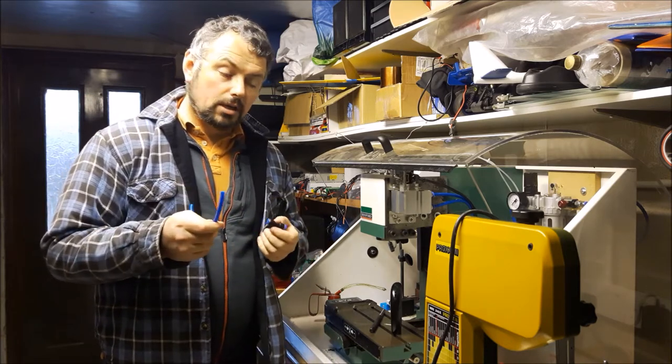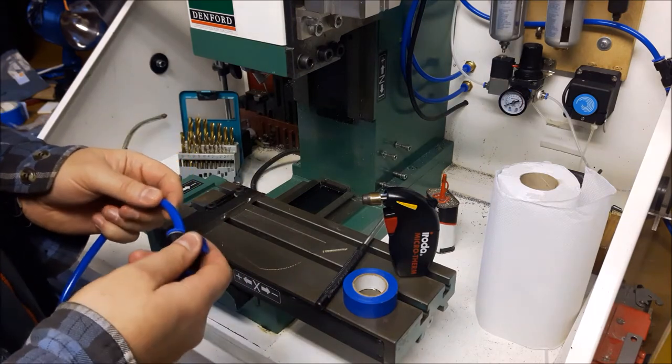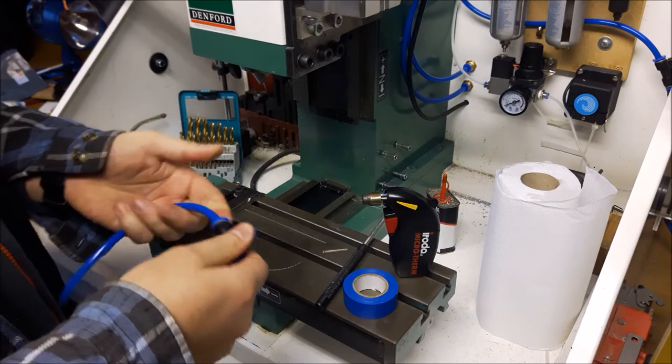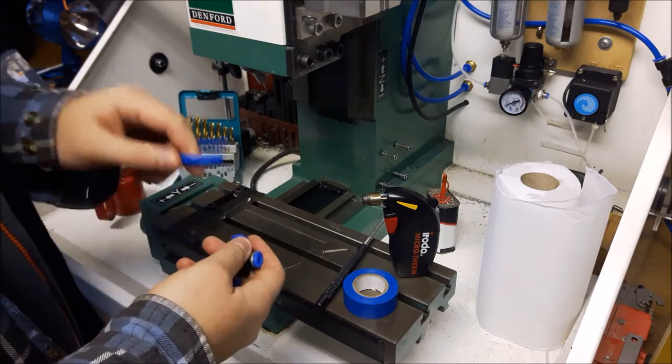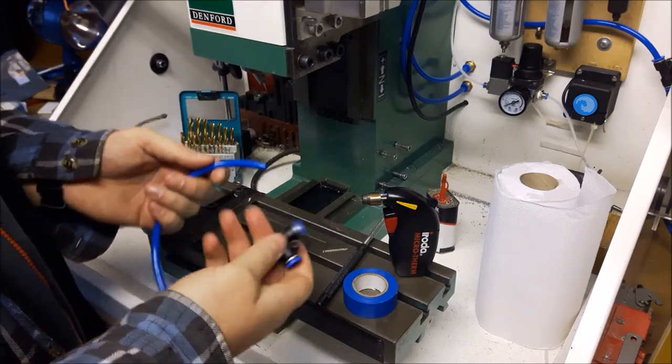You've got a push-fit connector — it has some little teeth that grab onto the pipe so you can't pull it out, and there's a little o-ring in there. I think these things leak because basically the pipe shrinks, or the fitting grows a bit, or something just doesn't quite work right.